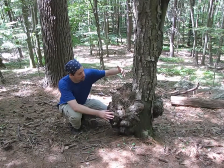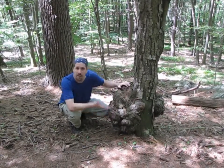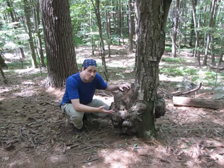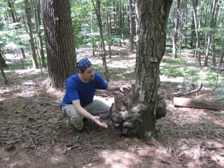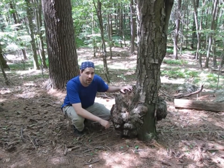Native Americans and early colonists actually used these by slicing them off and then hollowing out the center of them and turning them into a bowl. And this is a great example of taking something that looks really ugly and making something beautiful out of it.